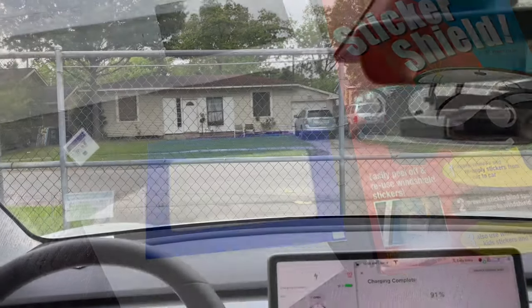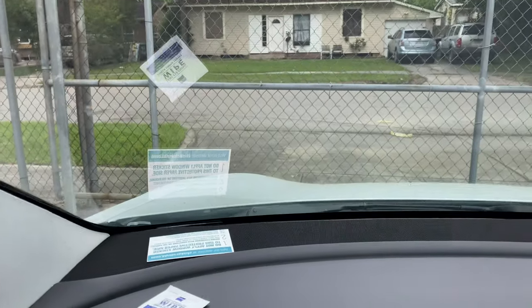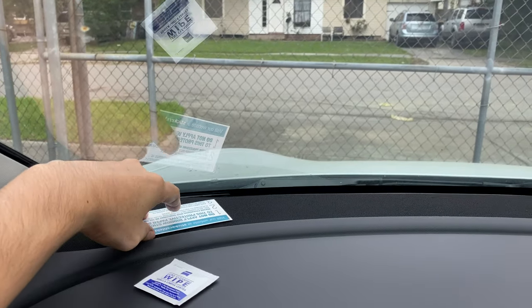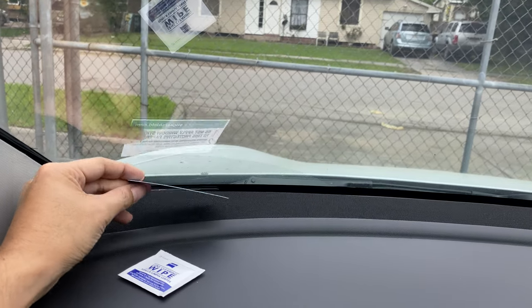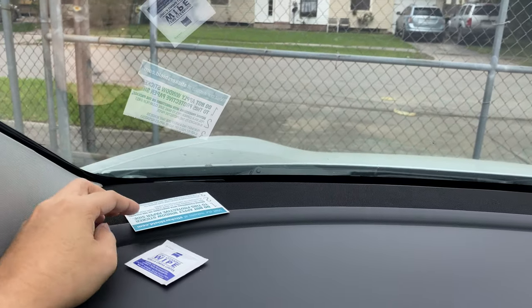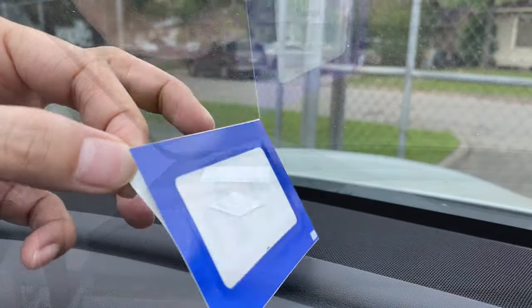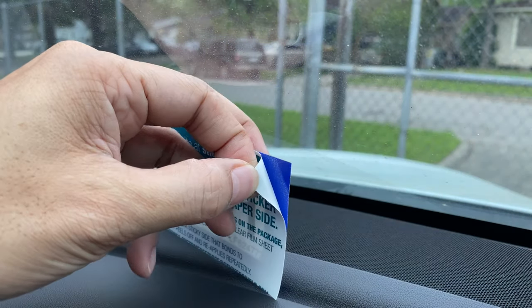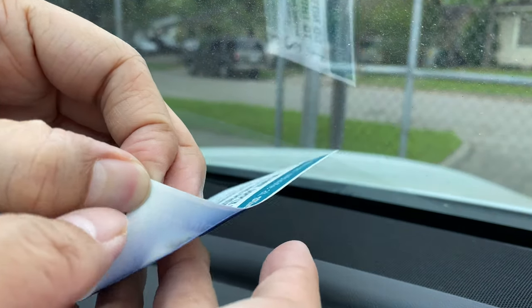My windshield is tinted — I have a crystalline tint. You can see there's a film on it, so because of that I like to try to avoid sticking anything on it if possible. So we're gonna clean the windshield, put this on here, and if I need to I can reposition it. It'll peel off like this — it's kind of hard to do on camera, but you get the idea.